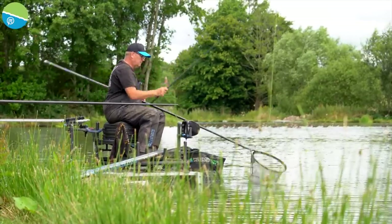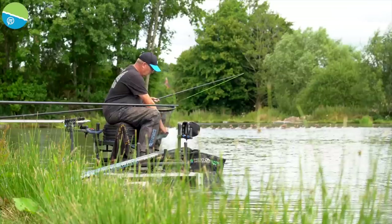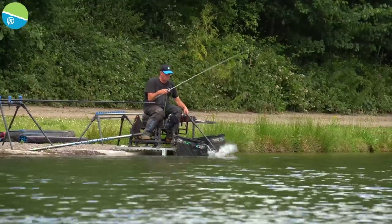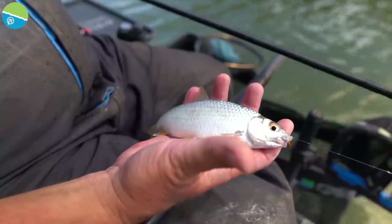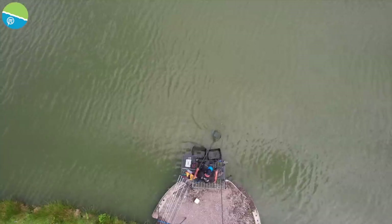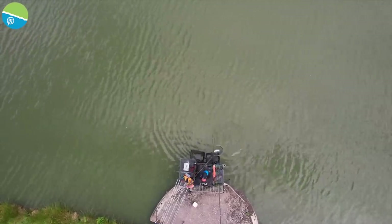The thing I like about castors is you can be quite aggressive with the feed. Everything eats castors, which creates a lot of competition in your peg. Then once them F1s turn on, nothing else is going to get a look in. I prefer feeding castors over pellets because it creates more competition in your peg, whereas with pellets you limit yourself to a certain few species. Create that competition and then once the F1s and carp turn up, nothing else is going to get a look in.